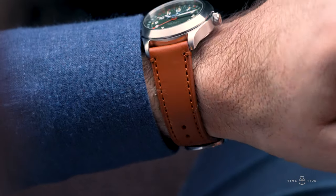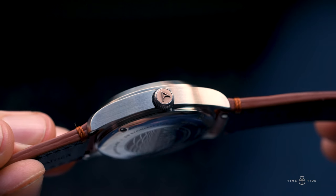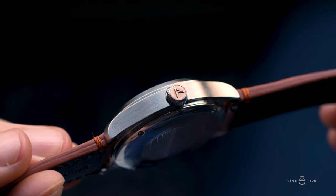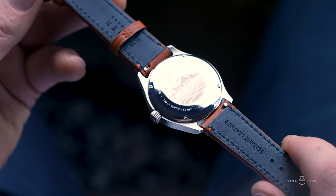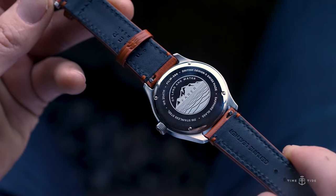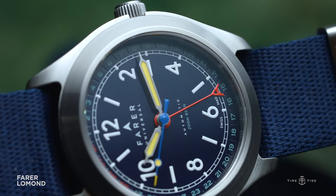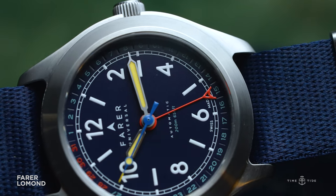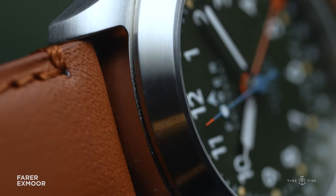The case also features an oversized crown that delivers a quiet nod to mid-century field watch design, and is inlaid with bronze cast in the Fairer logo. The case back is secured with a quartet of screws, guaranteeing 200 meters of water resistance — more than enough to protect the movement from anything you're likely to subject the watch to.